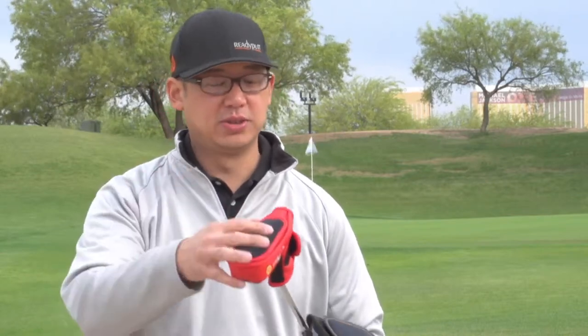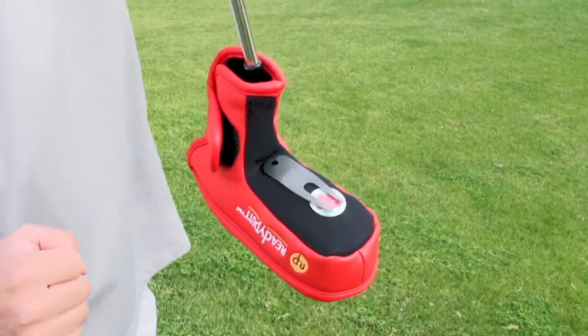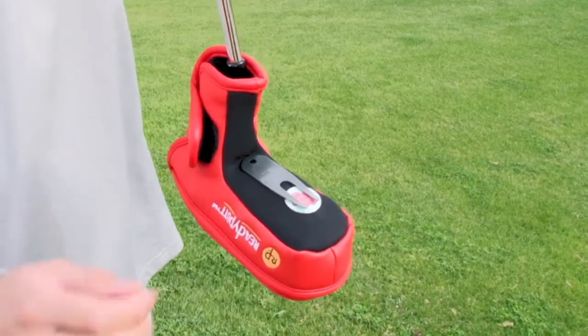The blade style cover has everything you need as well. It has a water-retaining ball cleaner and a magnetic surface, so you have everything such as your divot repair tool and ball marker. You simply grab your putter, go to the green, and you've got everything you need to prepare your putt.